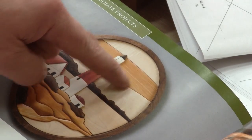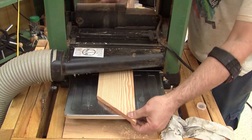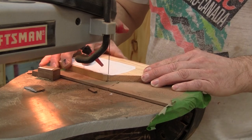On the original piece, the sky is thinner than the rest. So I plane the sky thinner. And continue to cut.